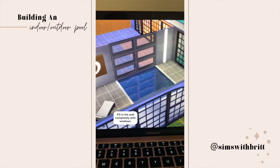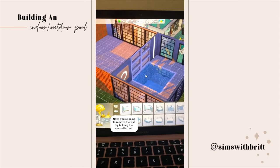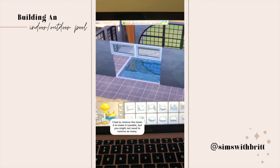The goal is to fill the whole wall with windows. Next, remove the wall behind the windows by holding down the control button and deleting. Then start removing the lower windows — I had to remove four to make this one usable, but you might not need to remove that many.